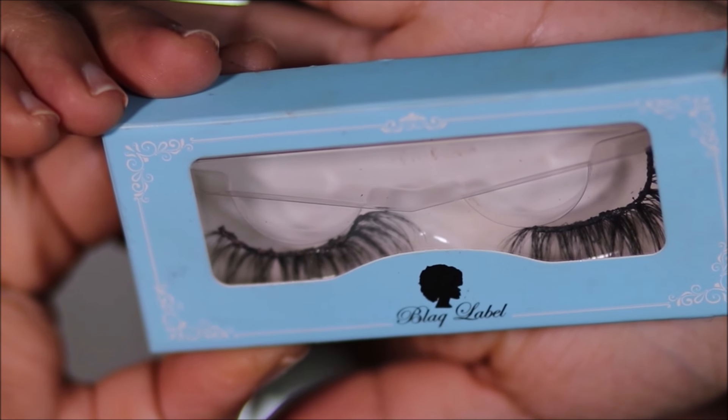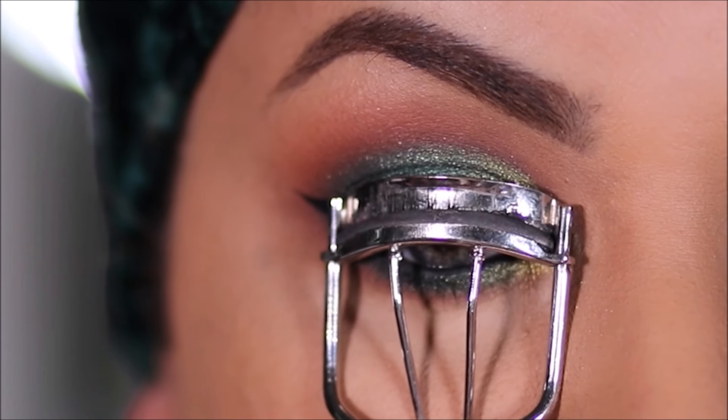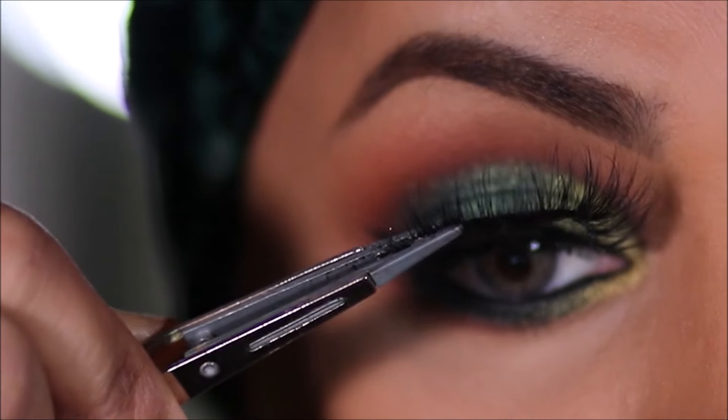For lashes I'm going to be using Brazen from Black Label. But before that, I'm going to curl my lashes and prepare them for the falsies by using a coat of mascara — the one I'm using is the Roller Lash from Benefit Cosmetics.